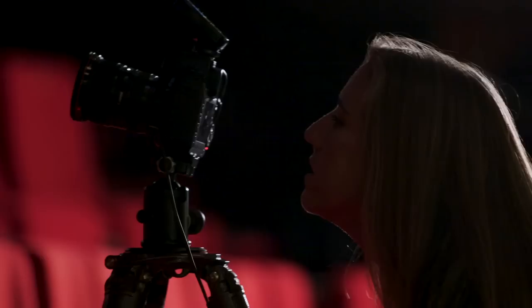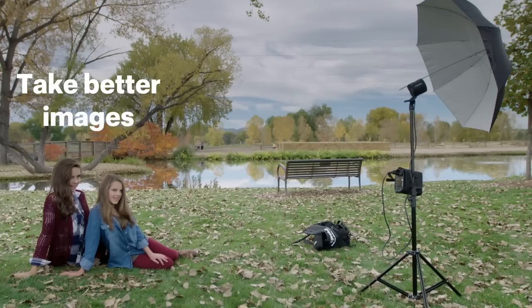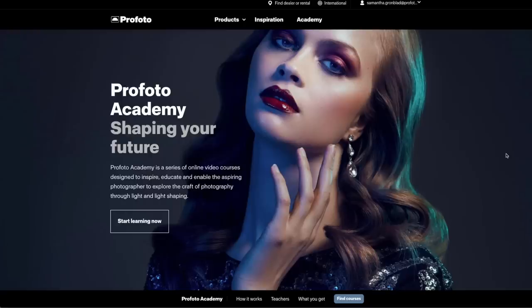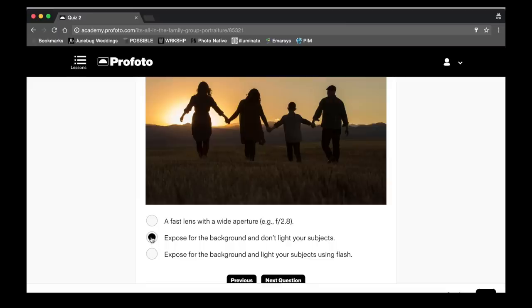At Profoto Academy, we're committed to helping you learn all aspects of light shaping so you can be more creative, take better images, and turn your ambitions into reality. Taught by industry experts, our program is guided by a learning path which includes a wide range of e-learning content and activities.